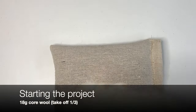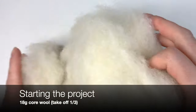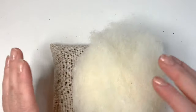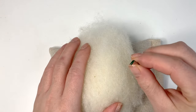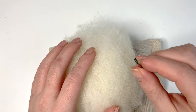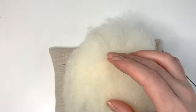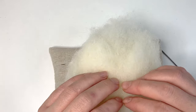We're going to start with around 18 grams of core wool and take off roughly one third, setting the other two thirds aside for later. We're starting by making the body, using the large needle — colour-coded green, size 32. This is the thickest gauge of the three needles and the quickest way to get things felted fast. Core wool is made of very rough fibres, which should make a nice solid structure for the inside of our little dog.